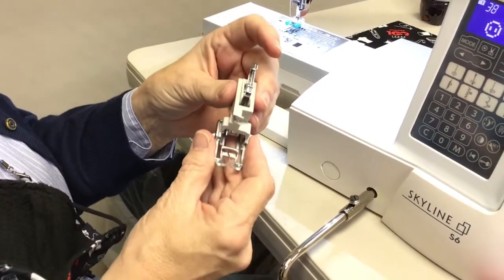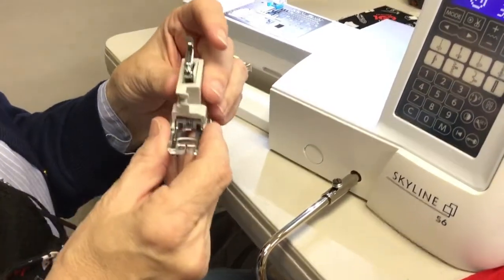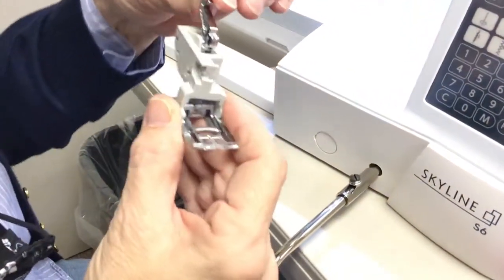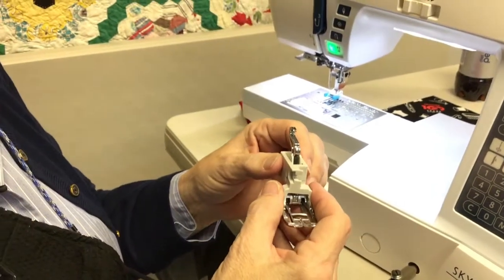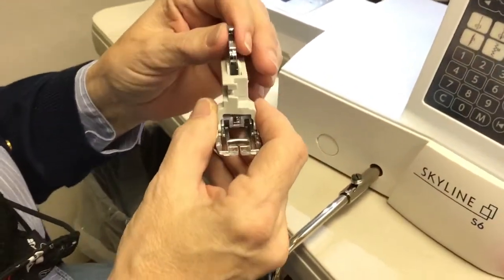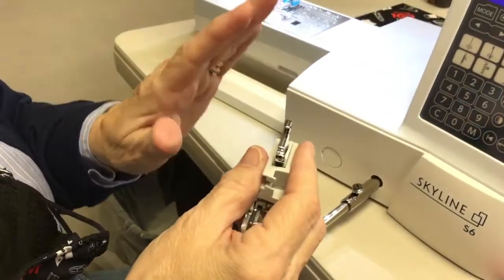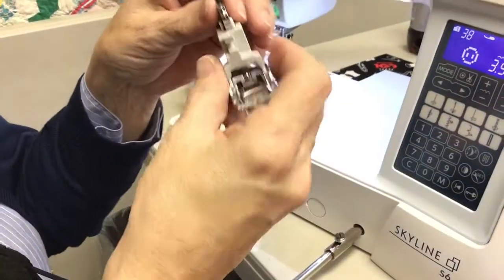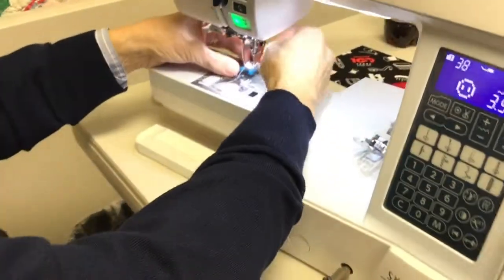This machine comes with the AccuFeed system, which is a little nicer than the even-feed foot. This piece connects directly to the shaft of the machine — it's amazing. A lot of people call it a walking foot, but there's a difference: the older walking foot pushes one layer and then the other alternately, while this one actually holds the fabrics together. So if you're working with plaids or something you want to match up perfectly, this foot is great for that.